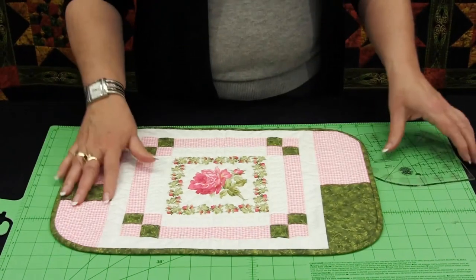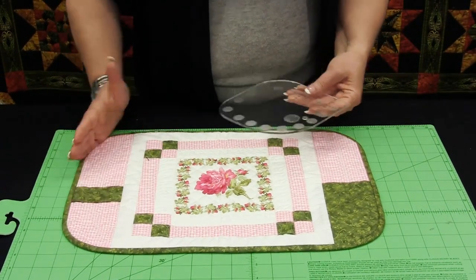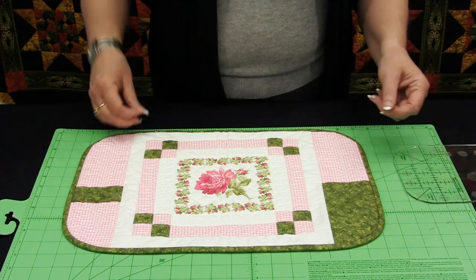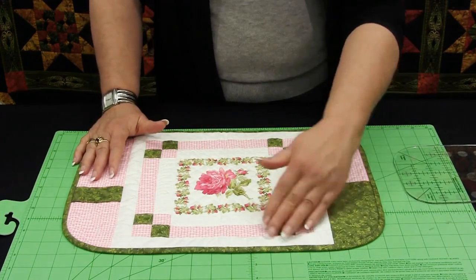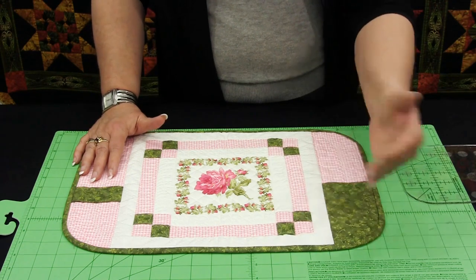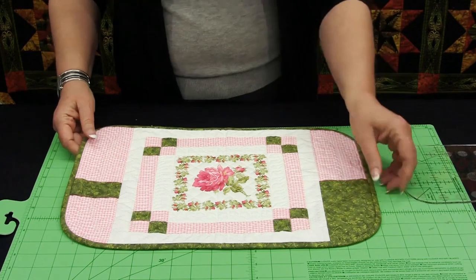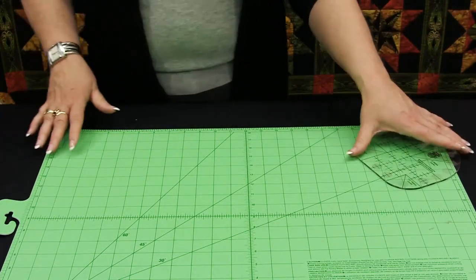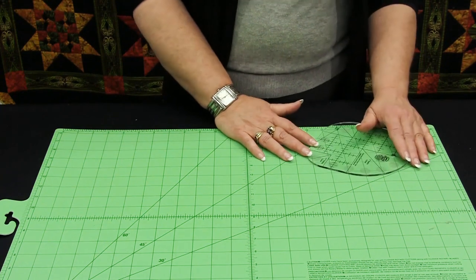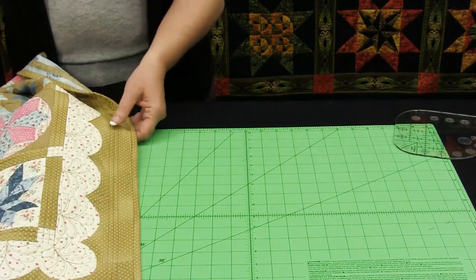This placemat is another example — just by placing this on here, not only does it add a nice curved edge to any piece, but it also allows you to do a continuous binding so you don't have to stop at the corners and do that turn that every quilter hates to do. I can do it in one solid piece all the way around. If you use the larger curves, it is very gentle so you do not have to use a bias binding to go around those curves. If you're using the smallest one, you definitely do.